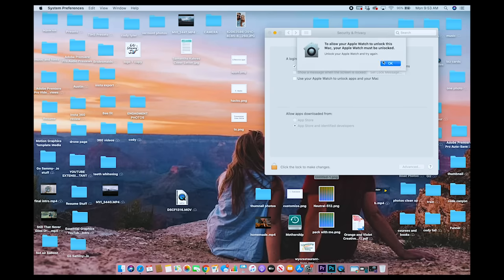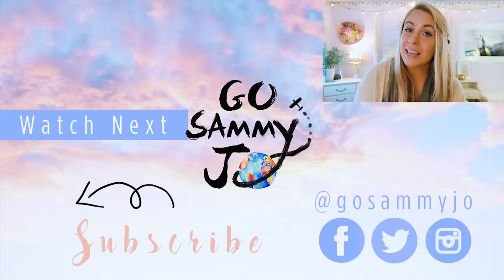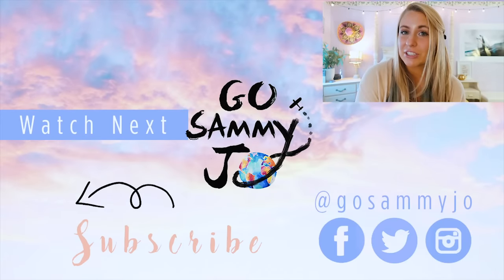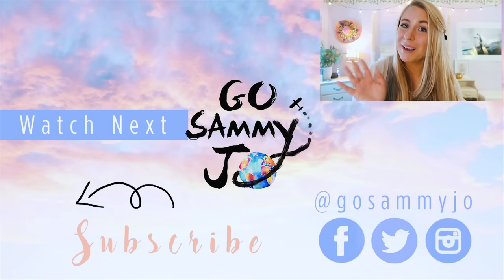That's it for how to customize your Apple Watch! I hope you enjoyed this video and learned some new tips and tricks. If you enjoyed it, please leave a like and a comment down below — it really helps me out. If you're new here, subscribe to see more videos in the future. Any products I used are linked in the description. Thank you so much for watching, especially if you made it to this point — I'll see you in the next video, bye!